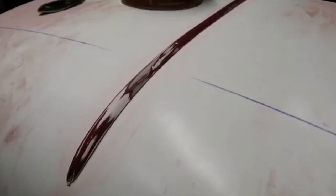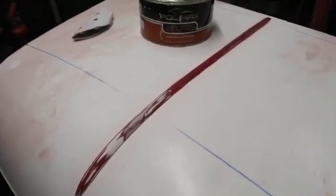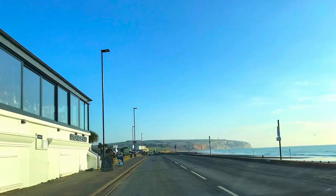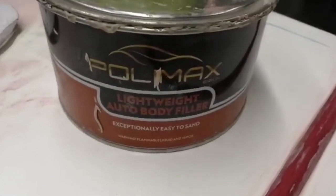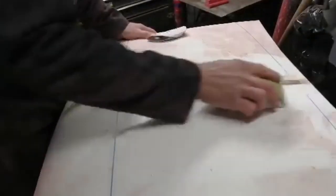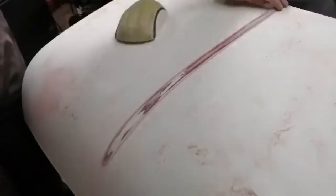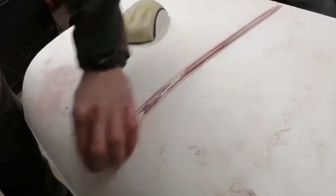There we go, it's on. I've given it a quick sand down and now I'm just going to give it a coat of body filler. I wasn't sure if that was going to work or not, but I'm actually quite pleased.